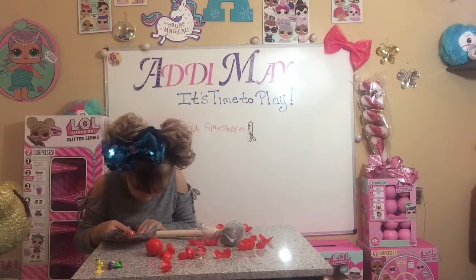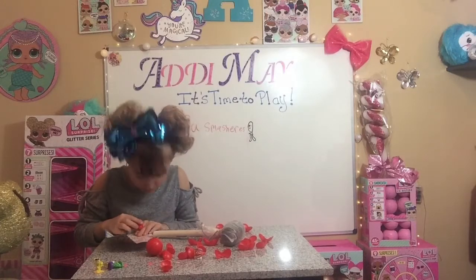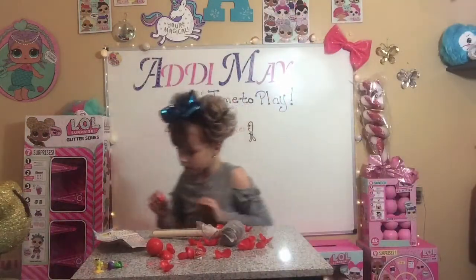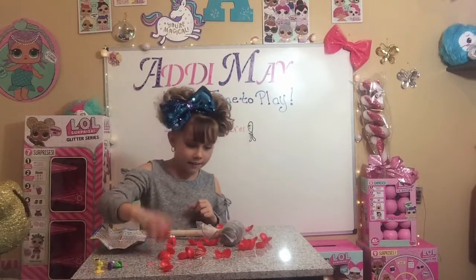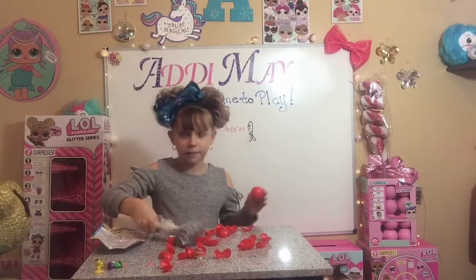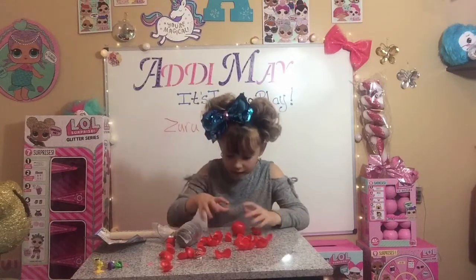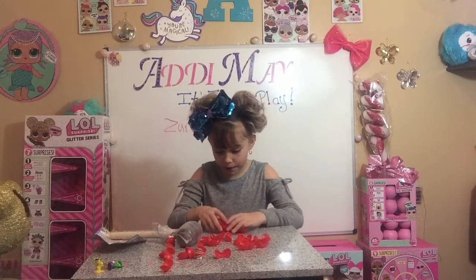He is Short Stuff and he is worth 705 points — Short Stop, Short Stop. Wait, it's Short Stuff. Last one of the 8 pack — this one's gonna get smashed! Don't wait, this buddy's packin' — open!